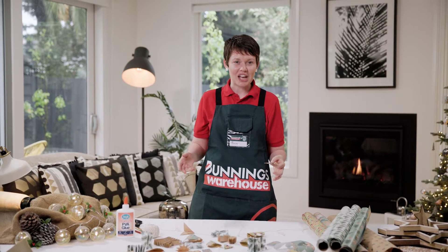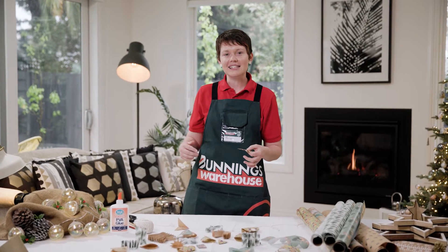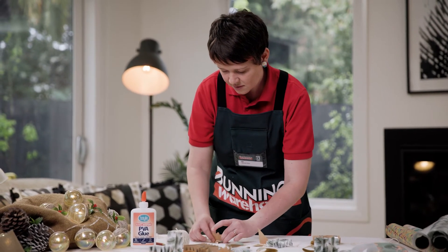Once you've finished cutting out shapes, place them along the string line. Glue them into place and leave them to dry overnight. Feel free to have fun with different shapes and sizes.